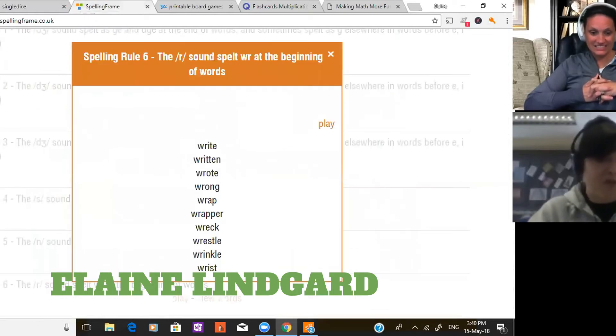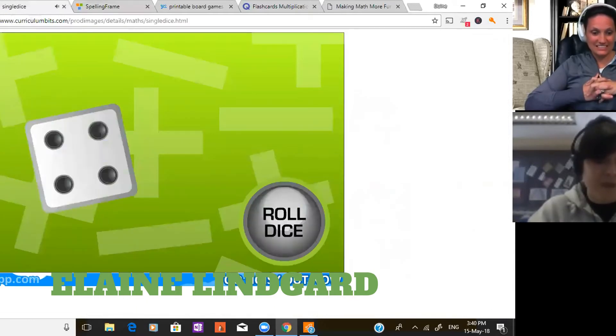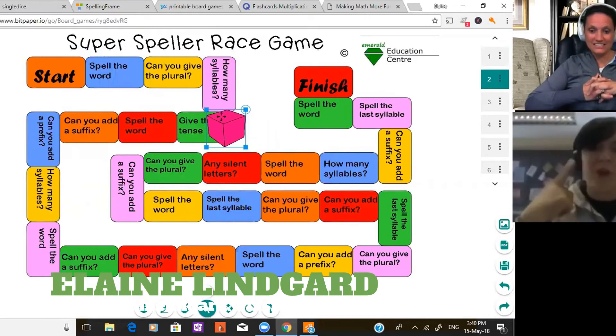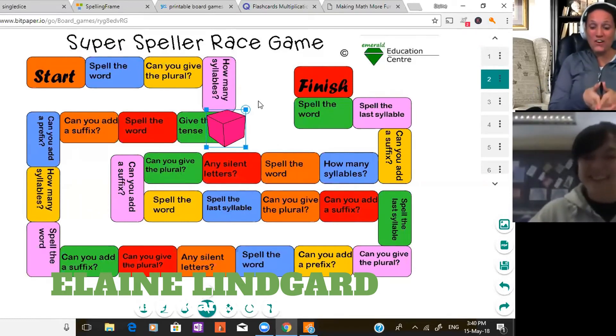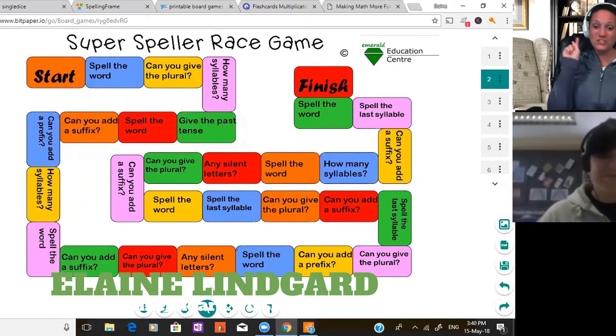Going back to the word list, we choose a word, roll the dice — we've got four — so we move our counter four places: one, two, three, four. Then I ask a question like 'Can you give me the past tense?' and the child has to think; if they get the answer right they can roll again. I'd be happy to share the board — I'll send a link that will be added to the video so everyone can use it with their students.